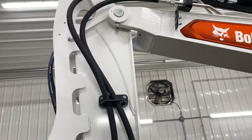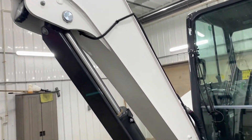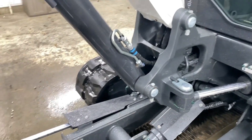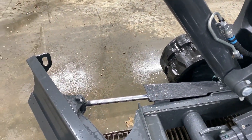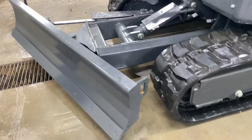Measurements are 1.5 inches, 1.6 inches, 1.6 inches, and then as you go up to the other side: 1.6 inches, 1.8 inches, 1.5 inches.